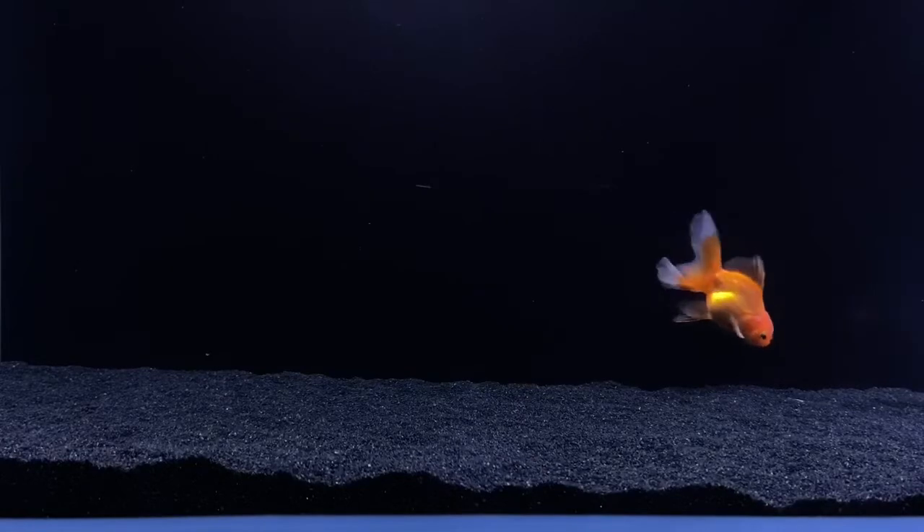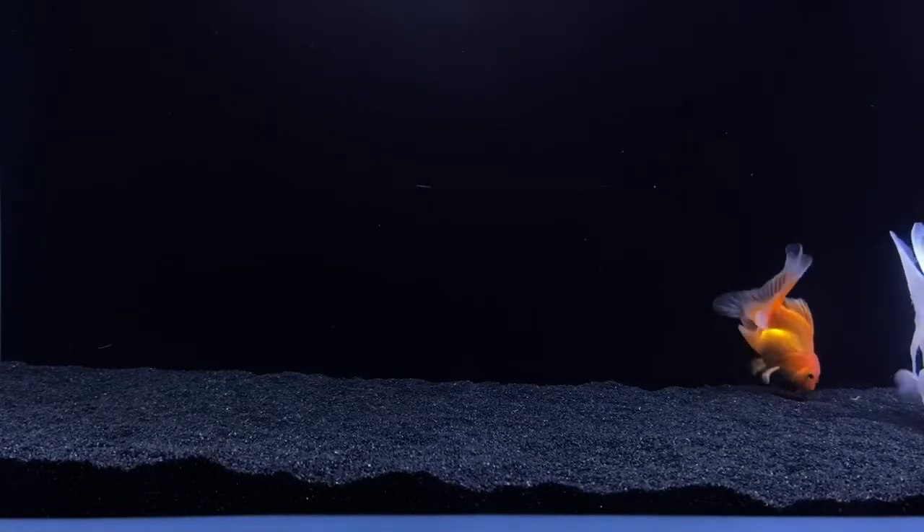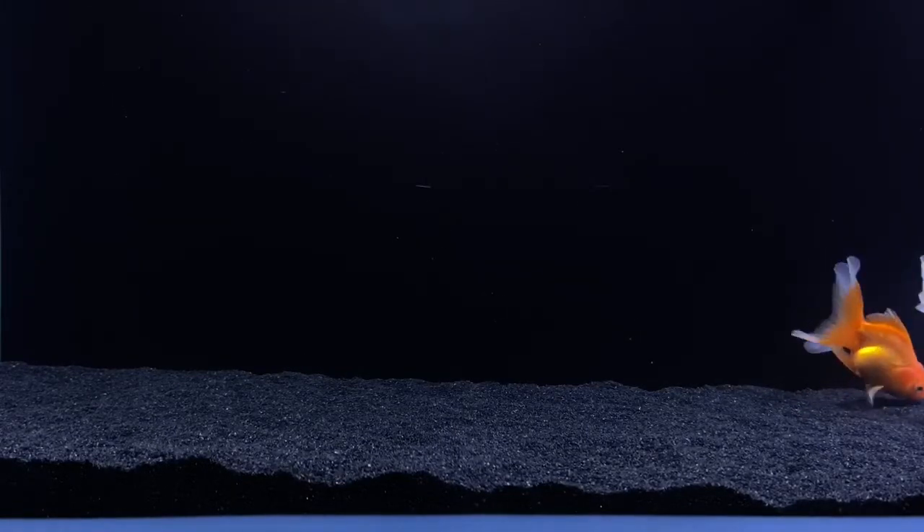The first and biggest thing is having good clean water. You want to make sure you're doing frequent water changes so that the nitrates are low, and you're basically not going to have anything toxic in your aquarium.